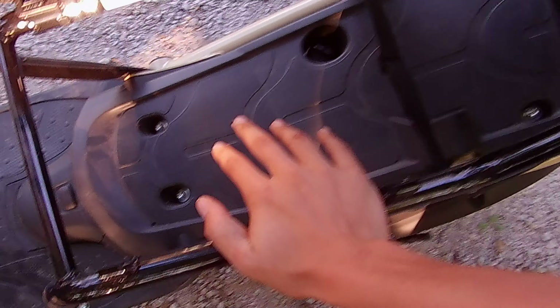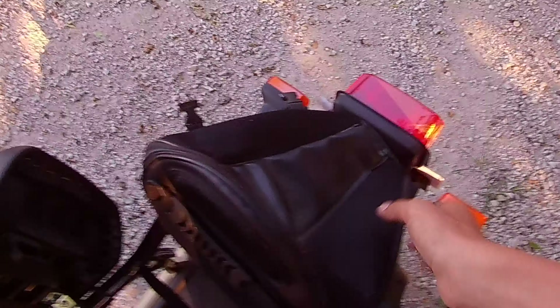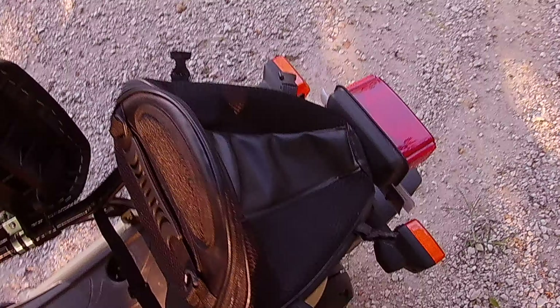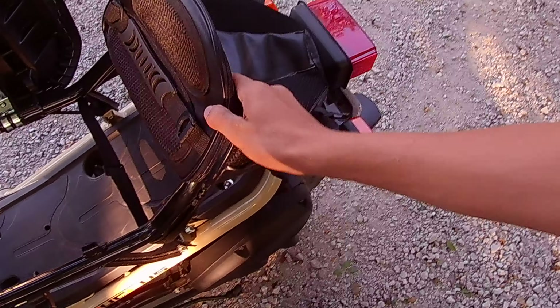I do like how the gas tank is right here underneath the floorboard. Because most of them have it up top, but with it down here you have a bunch of storage space up here. This bag right here was for my brother's motorcycle, it's a Kawasaki Z125, but since it gets in the way when he has his backpack on, he doesn't use it, so I mounted it onto here.